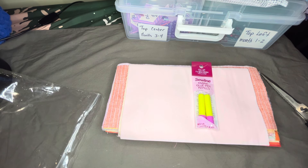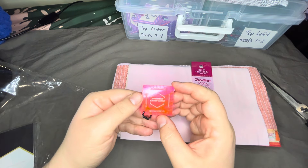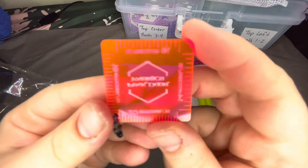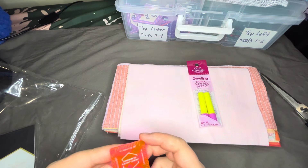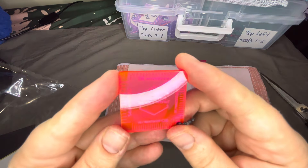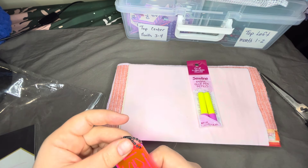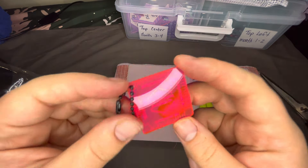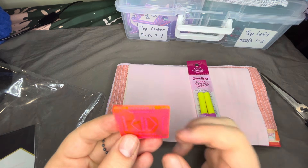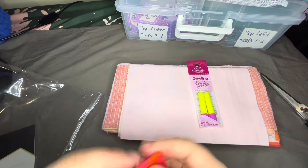This is a cool little gift from the company I did the block of the month with — it's a stitch-per-inch gauge. I don't have my glasses, but it reads 16, 14, 18, and 20 stitches per inch. You can hold this up to your English paper piecing and get an idea of your stitch count.